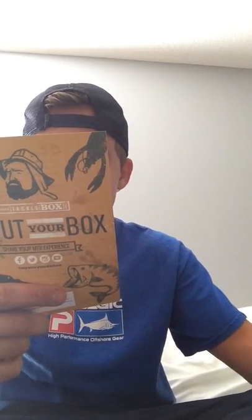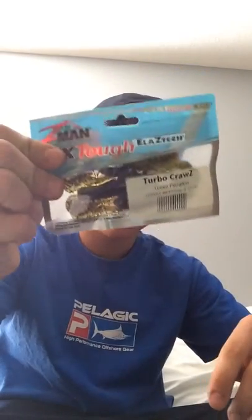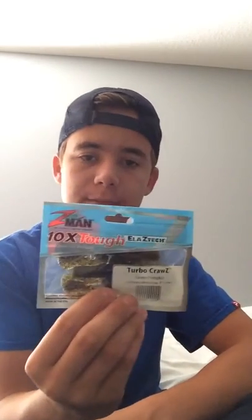Next we have the Turbo Crawls from Z-Man, maxing out at three dollars. Designed to thump in the slightest movement — the claws naturally rise in a defensive posture. You can rig them on a jig or as a chatterbait trailer, but I'll probably use them solo. It's a three-pack in green pumpkin, four inches long. I'd really recommend these.